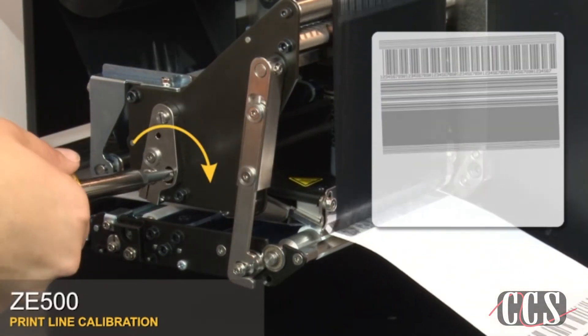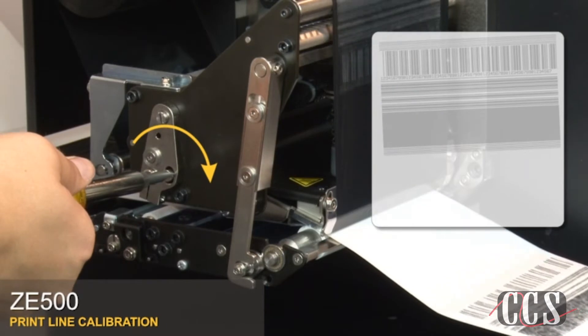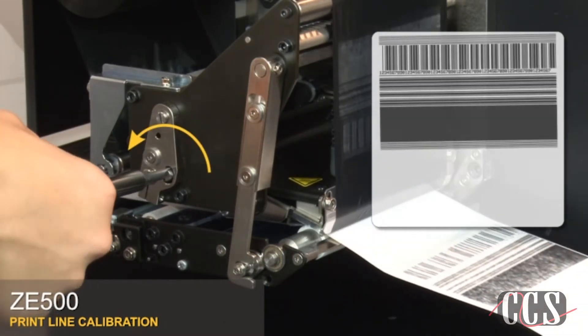While the labels are printing, rotate the skew adjuster back and forth until the horizontal line is correct. Make sure the print lines print parallel to the edges of the label.